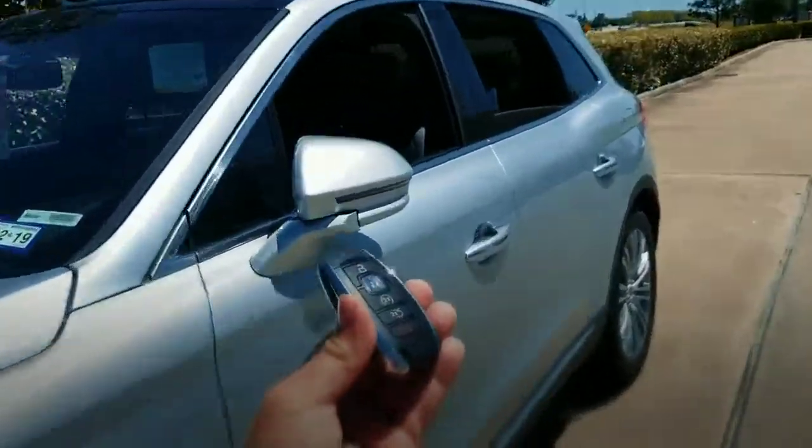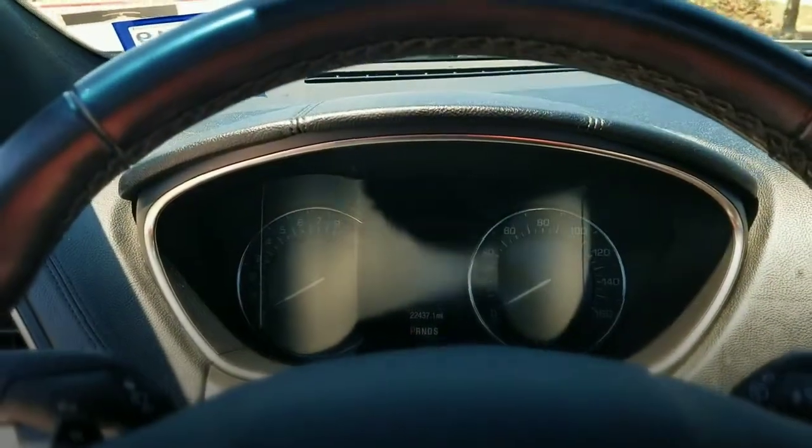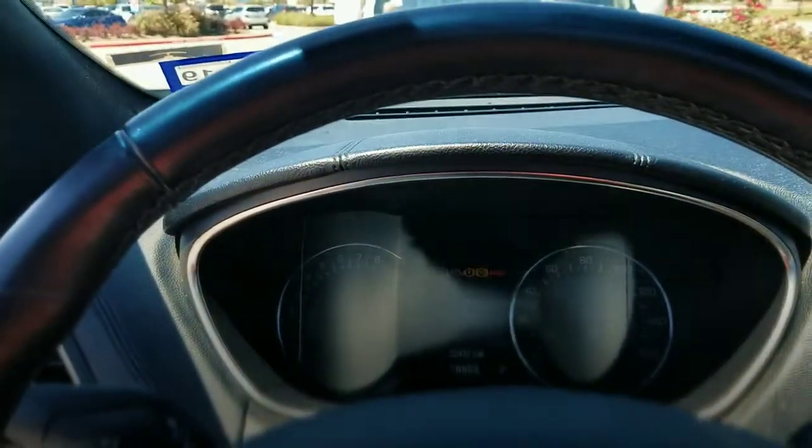Let's go ahead and test the key in the ignition and make sure it works. Once it's programmed by a Low Price Keys licensed locksmith, you'll be able to step on the brake, push the button, and start the car. There it is.